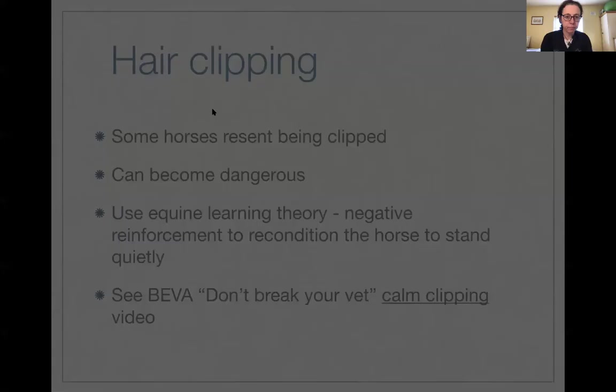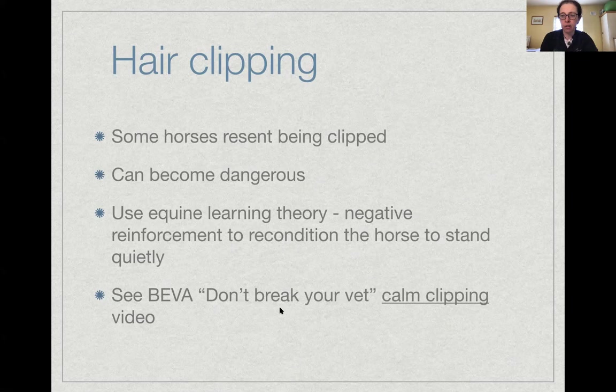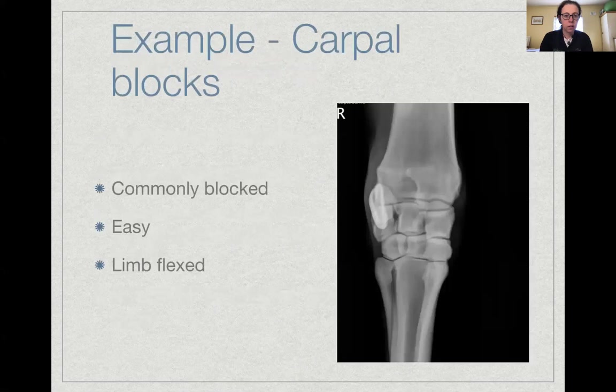The example I'll use for an intrasynovial injection is the carpal joint — the joint in the forelimb between the distal radius and proximal metacarpus. It's a common source of lameness and one we routinely block. It's straightforward because when the limb is flexed, the dorsal aspect of the joint opens up, creating a wide area to insert the needle.